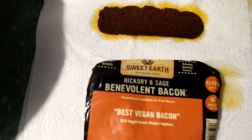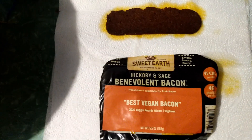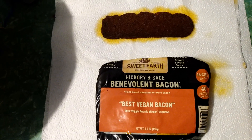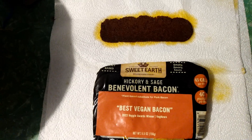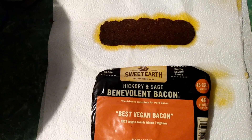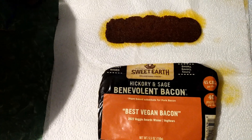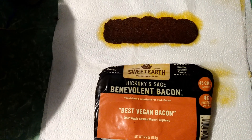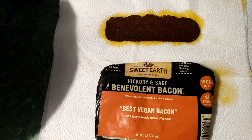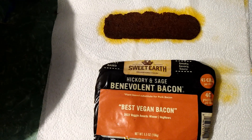Anyway, it has a good texture and good taste to it — kind of hard to explain the taste, yet when I eat it I want more. It's pretty delicious. I probably ate more than eight pieces while cooking it.